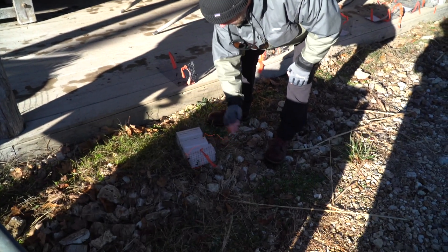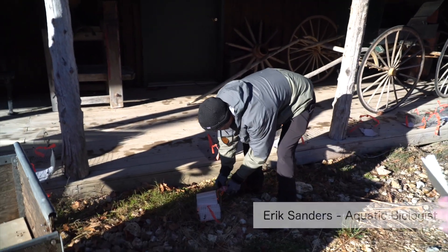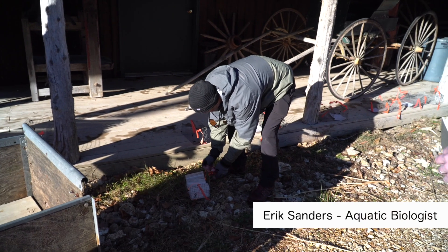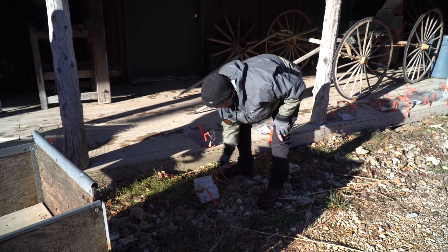We've got these leashes on here, just in the event that things tumble, they all stay together. So any knot that you're moving with, we're just leashing them and covering them up with stuff like this.